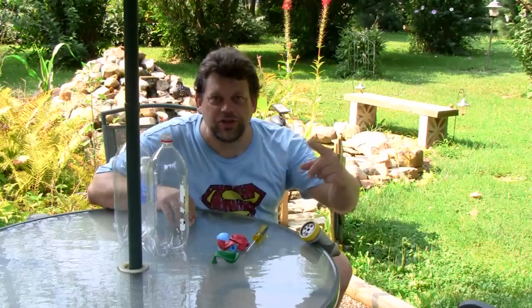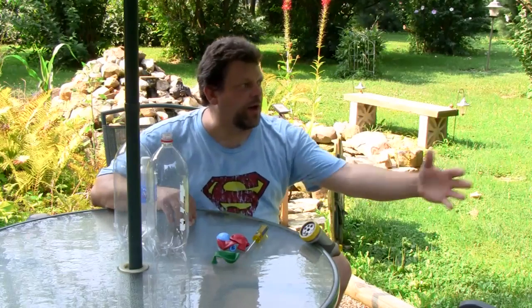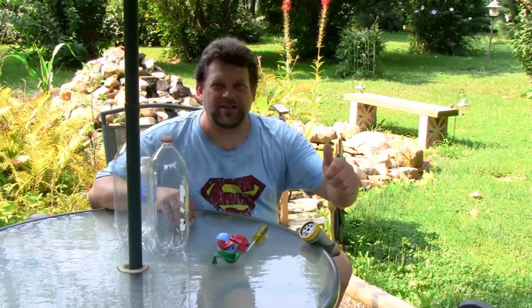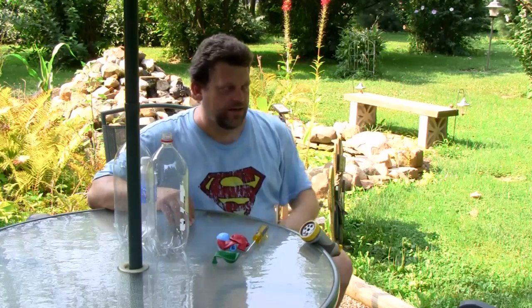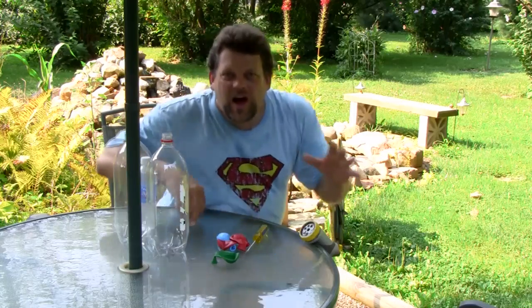Hello, and welcome back to Do Try This At Home. We're out in my backyard today, because it's a weekend day. It's beautiful and sunny outside, albeit a little bit humid and hot. I love hot, humid, sunny weather. It's my favorite kind of weather, and weekends are my favorite days of the week — Saturday and Sunday, the best two days of the week.